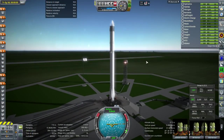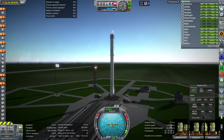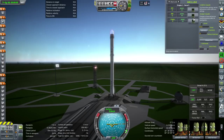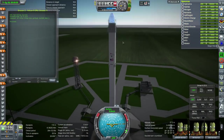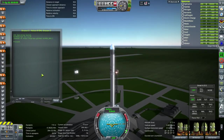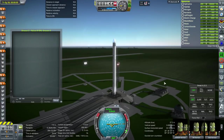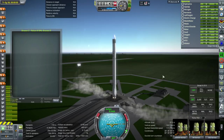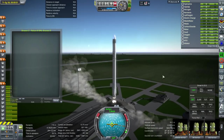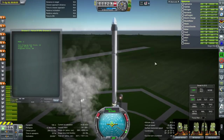Okay, here we are — everything looks fine this time. We'll try and use KOS to launch it. Unfortunately the pod looks way shiny compared to the trunk — not quite matching. But anyway — run Falcon 9. Oh I forgot — okay, well it's gonna do a roll I didn't intend.